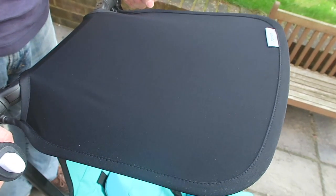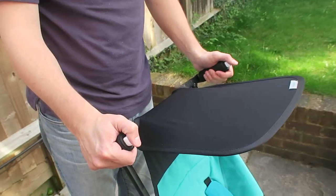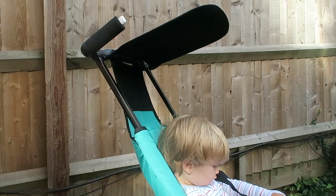This stroller comes with a sun cover that will provide some mild sun protection. It does not come with a rain cover, but any compact stroller rain cover will work perfectly on it.